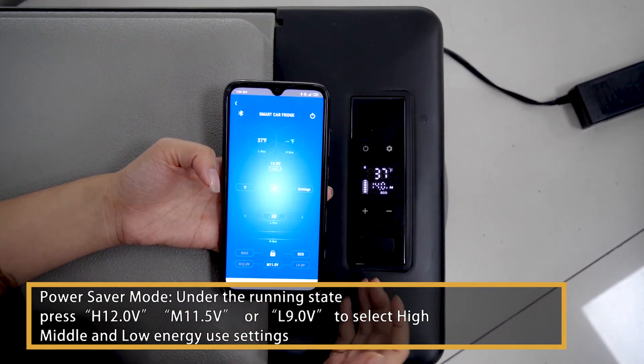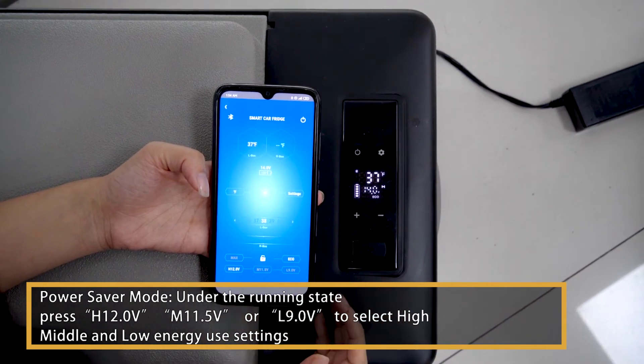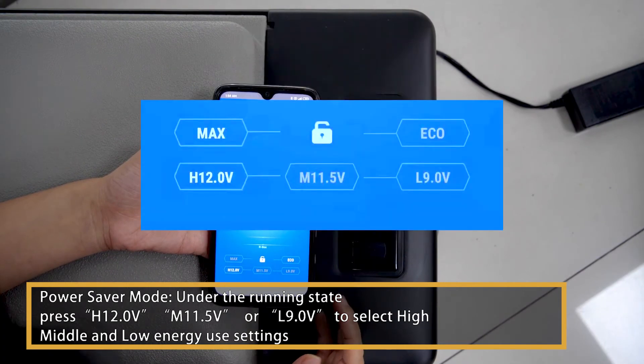Power Saver Mode: Under the running state, press H (12.0 volts), M (11.5 volts), or L (9.0 volts) to select high, middle, and low energy use settings.